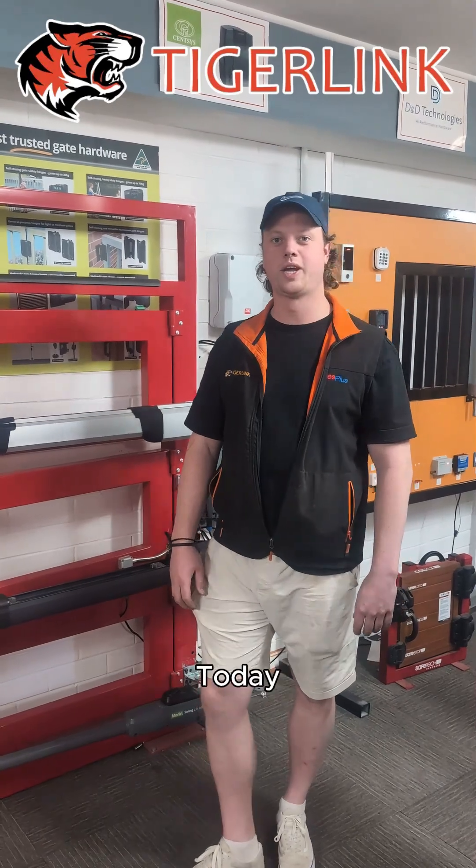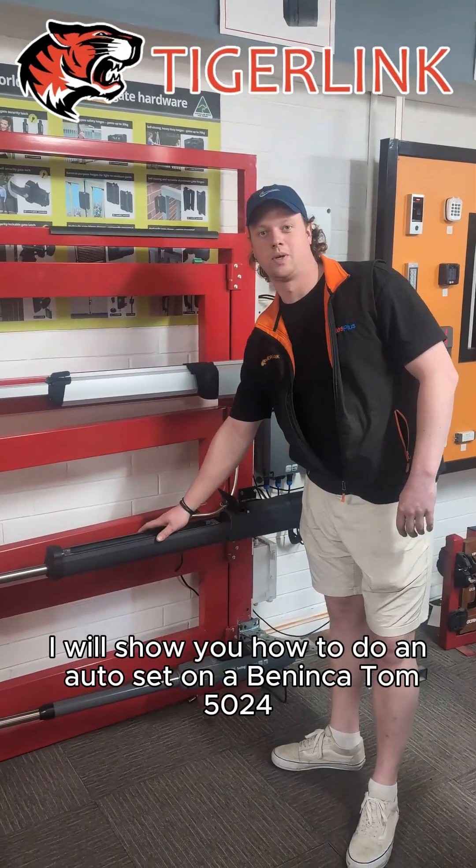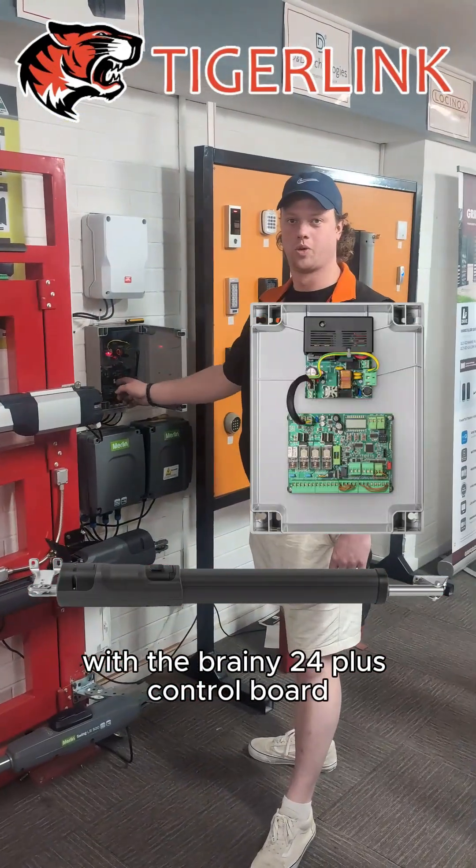Hey, this is Jaap from TigerLink. Today I will show you how to do an auto set on the Linkout Tom 5024 with the Brainy 24V plus control board.